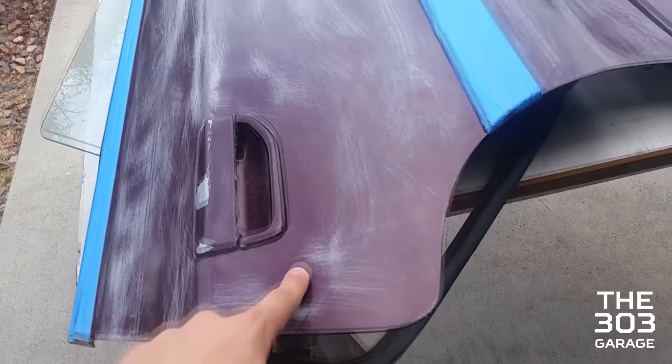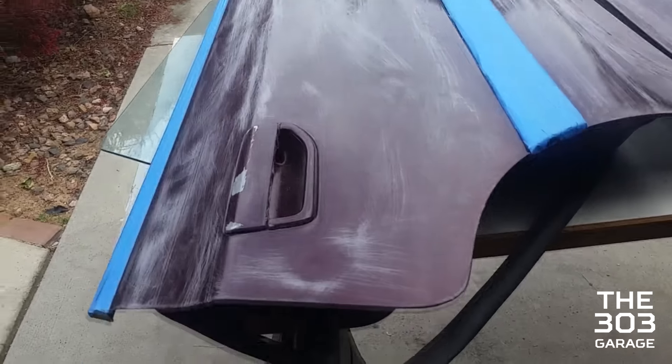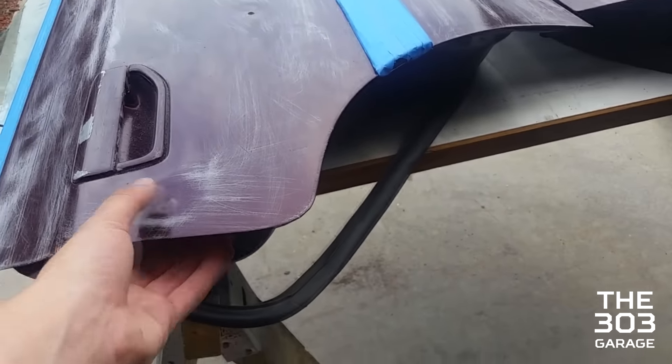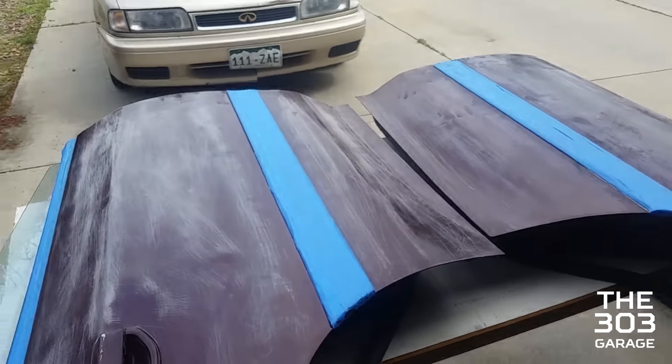You can see there are dents here which we'll either have to bondo or somehow get out — maybe with a heat gun or something. We'll figure that out.